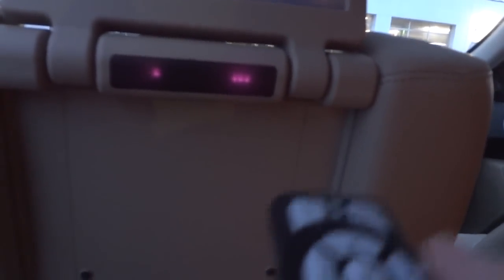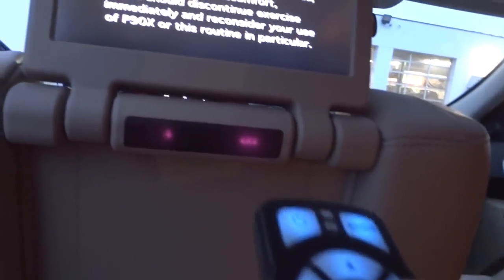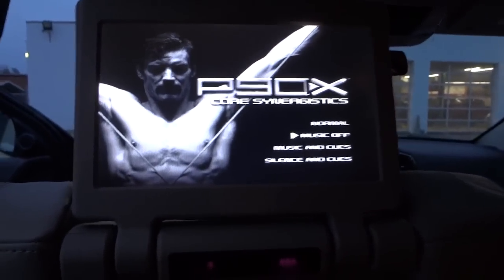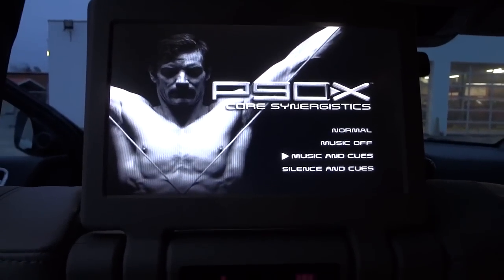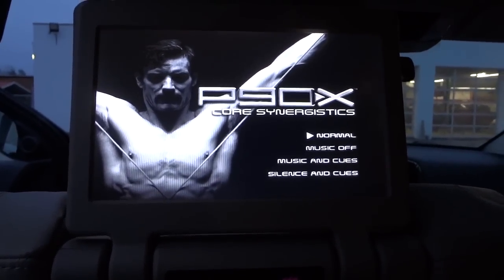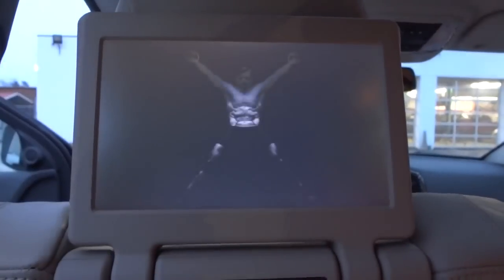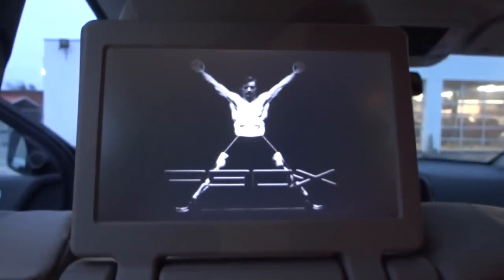Here's where you aim the remote control. It's interesting — it's kind of backlit because it's getting a little dark out. When I push the button the little lights in the remote light up. You can scroll up and down, hit okay, and it goes ahead and plays the DVD.